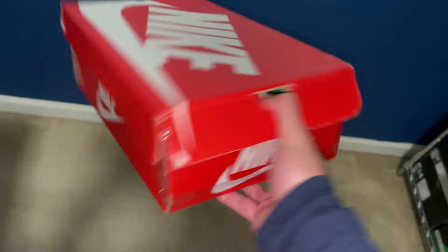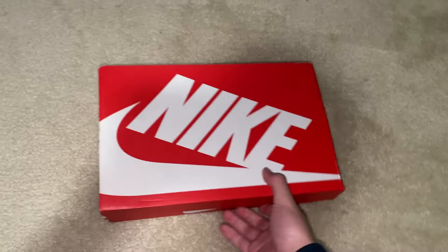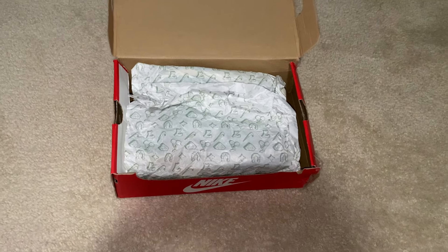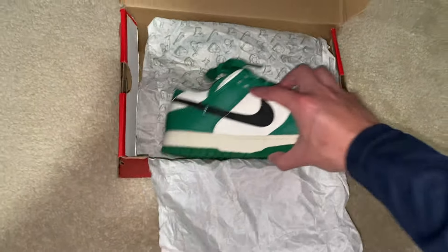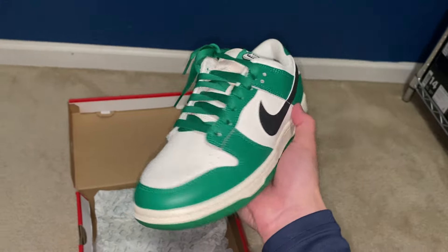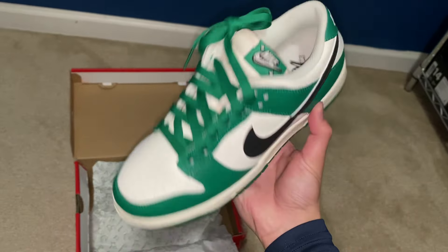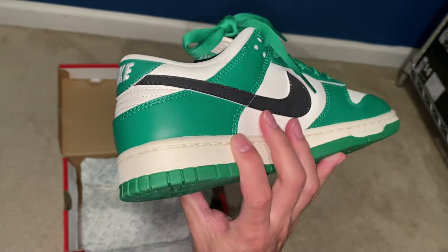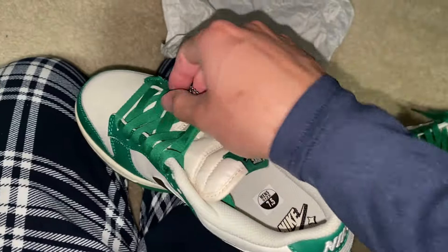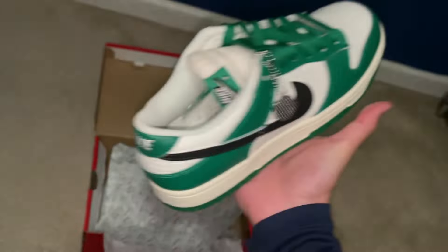Starting off with this box — pretty damaged, looks like someone tried taping it up. It's a size seven and a half. The box paper gives it away — it's going to be one of the lottery dunks. I guessed the gray one but I can already see the green, so it's the green lottery dunks. Honestly, I actually like these better than the gray ones, just my opinion. I'm pretty sure they go for a lower price though, but still a good-looking shoe with a great colorway.